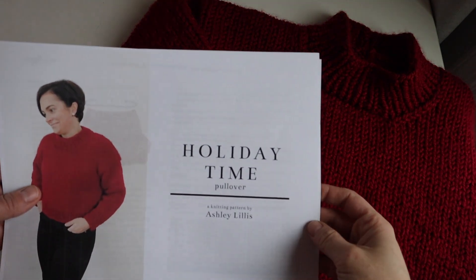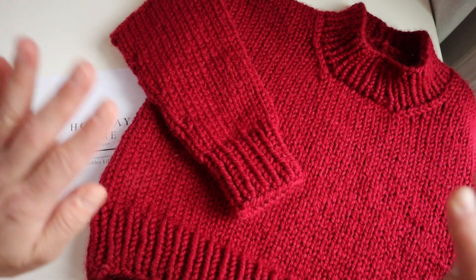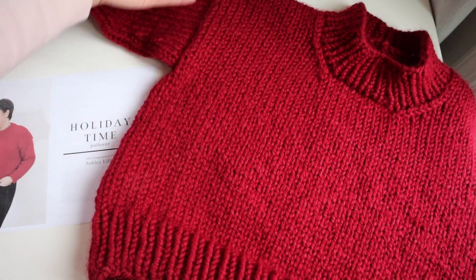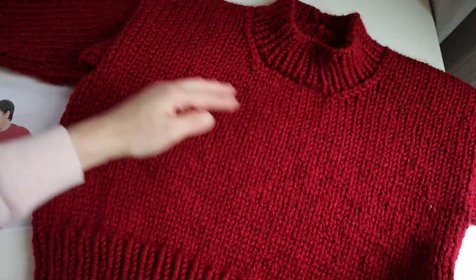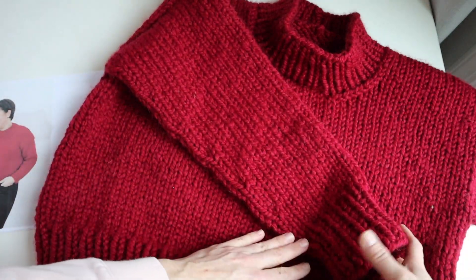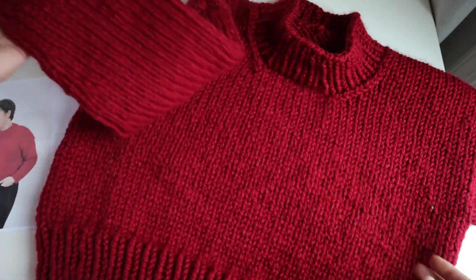You're going to absolutely love this holiday time pullover. It's a super fun, quick knit and it's great for beginner knitters. I'm going to walk you through exactly how to do this. It's knit from the bottom up, then you separate the fronts and the back, finish the back, then work the front — left side and right side — shape the neckline, seam the tops, pick up stitches and knit the collar, then pick up stitches for the sleeves and knit the sleeves. The sleeves have gradual decreases so the sleeve is tapered, then you finish off with the cuffs.